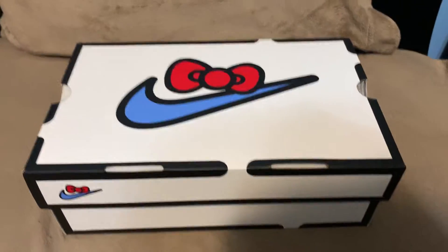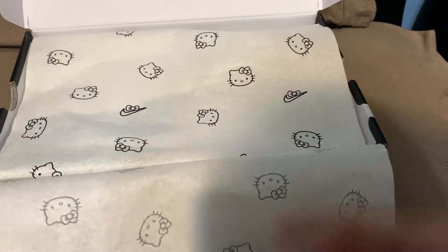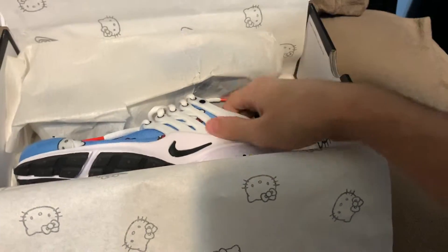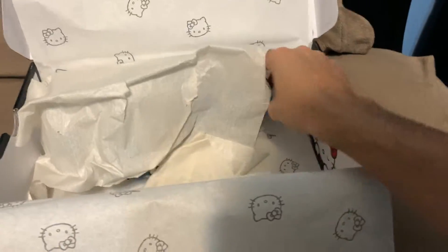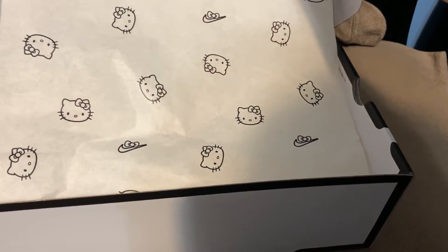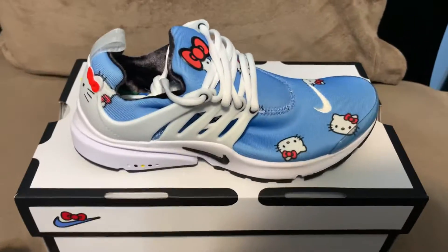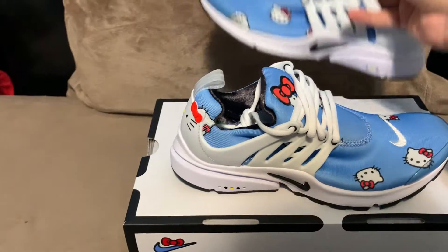What's going on? Today we're going to be reviewing the Nike Air Presto Hello Kitty collab. I thought this was going to sell out a lot quicker than it did, but this was an interesting release for Nike. I didn't think they were going to make this collaboration.